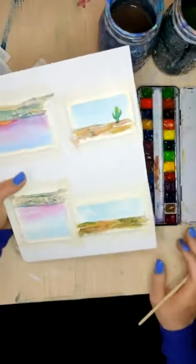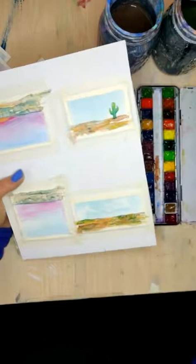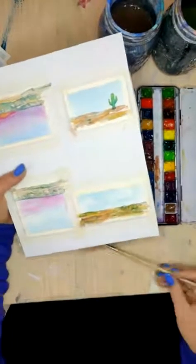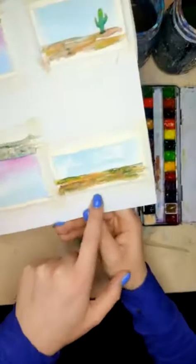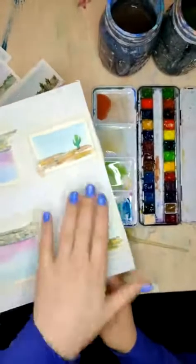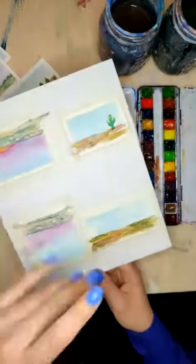It's coming together a little bit better. There's our little cactus. I'm liking this one a lot more. My cactus is okay — I think it does help the painting. I'm not crazy about the actual cactus, but sometimes you win, sometimes you lose. That's all right. We're going to move on.